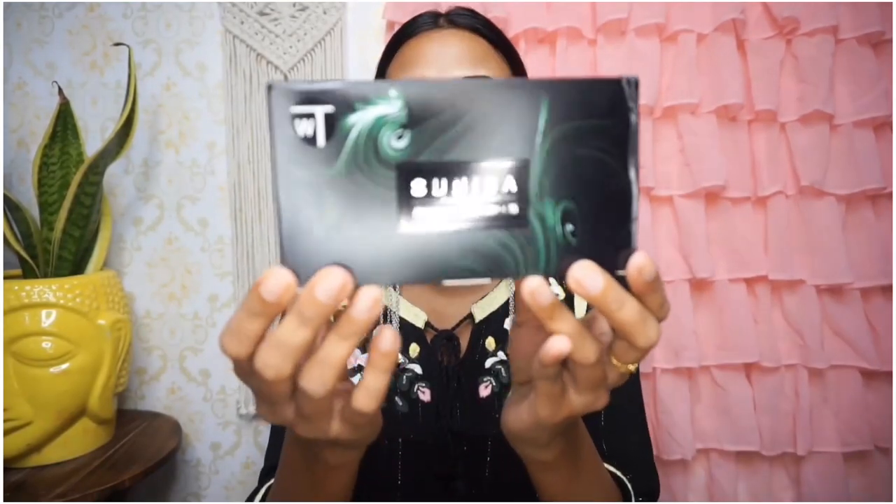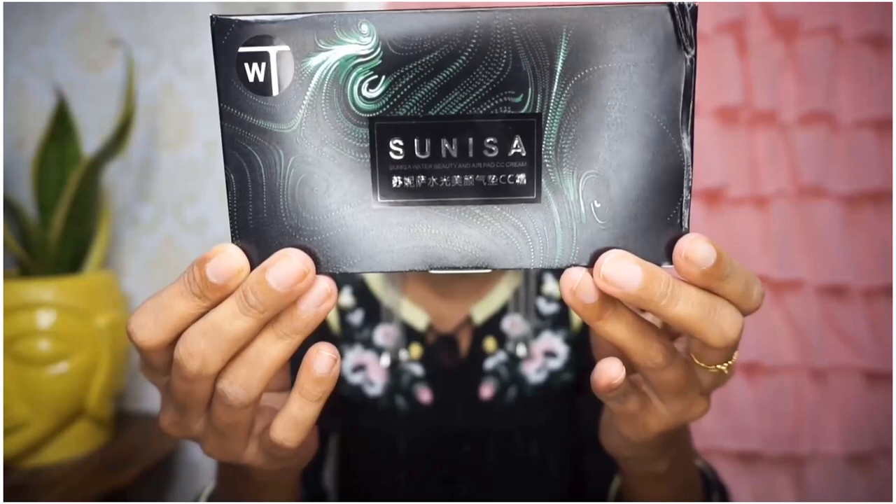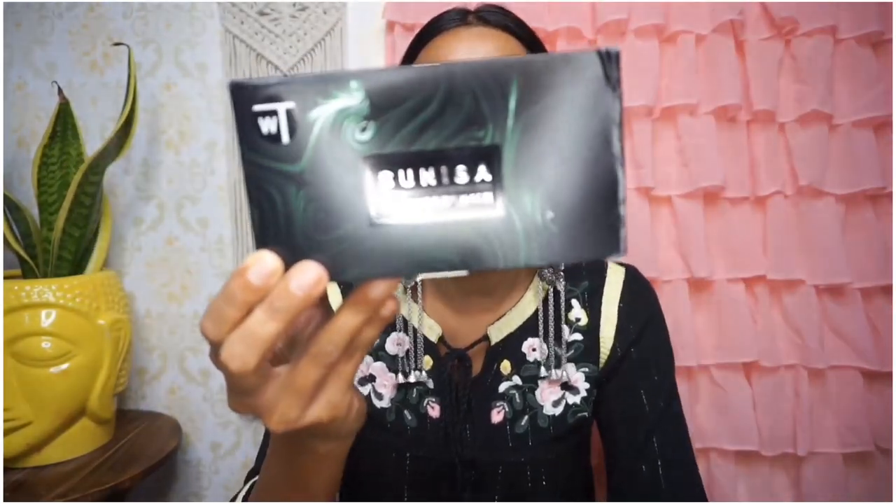Now this is the Sunisa outer packaging. This box is a little bigger, but the inner packaging is smaller. With this one you don't need to clean it the same way. If you compare the two, the Mars box is more convenient.